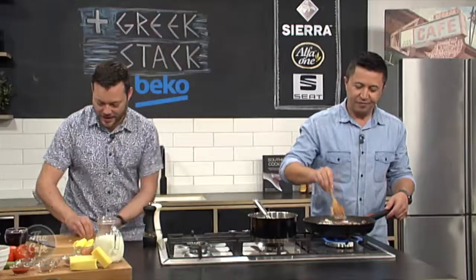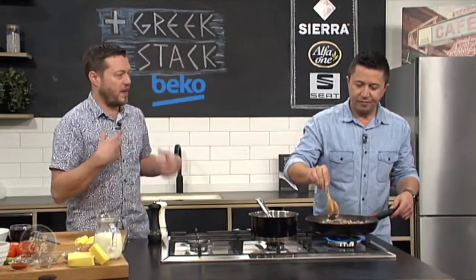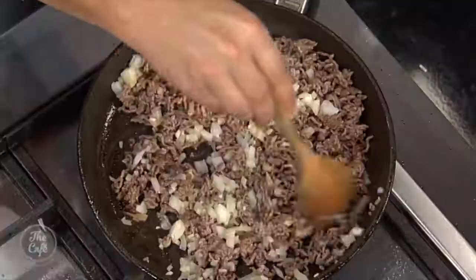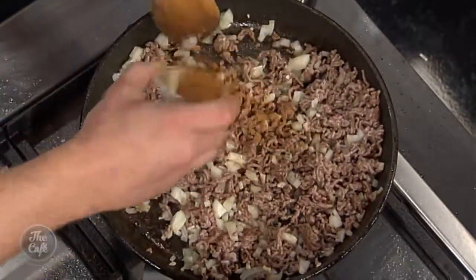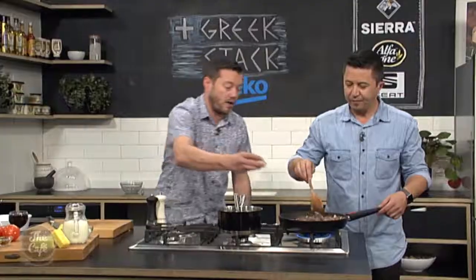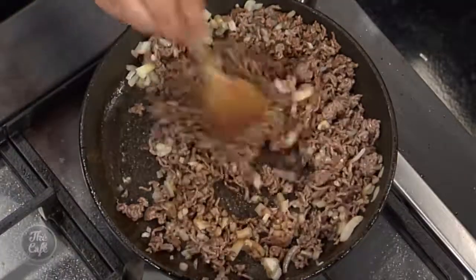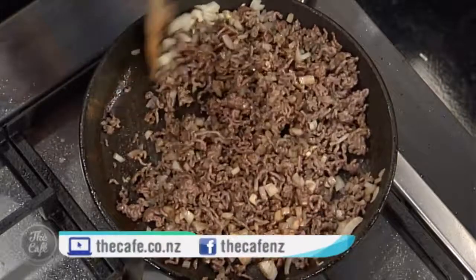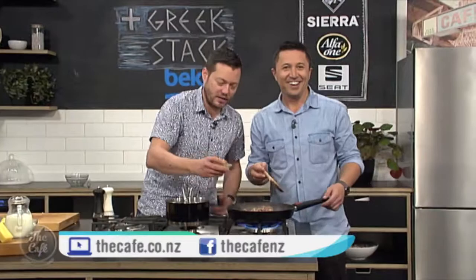Right, onions and garlic go in there. Keep the heat up. We'll sweat them down for no colour — just releasing all the flavours. And then as we're cooking it, we're going to pop a little bit of cinnamon in there. A bit of allspice as well. Nice and sweet. The aromas are starting to permeate from here — it's almost beginning to smell like a cake now. It does actually. But it's really good. Keep going with it.